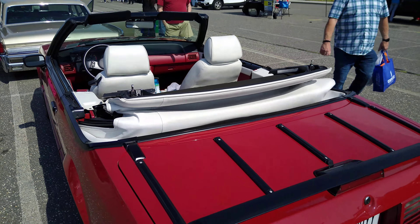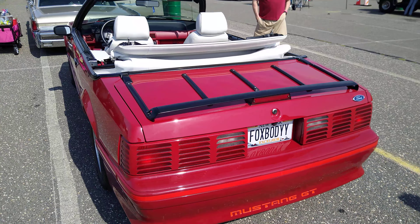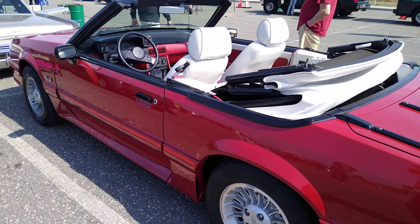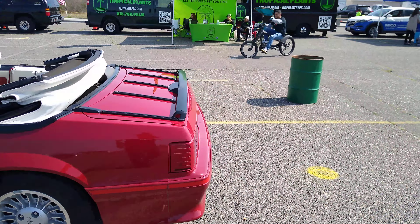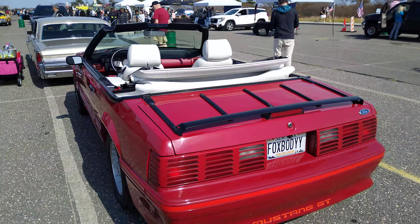That's really nice. Look at that — Mustang GT. This is exactly what my friend had. Same rims. This was the new style Mustang back in the day. It came out — it was like smoother looking than the one from the 80s.